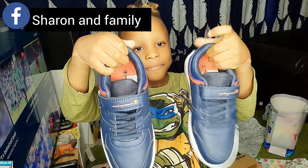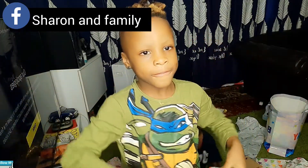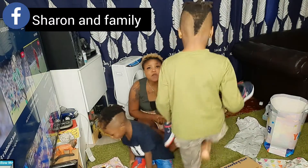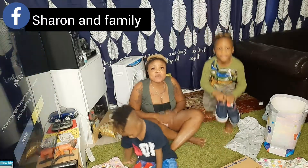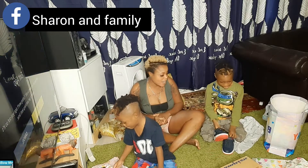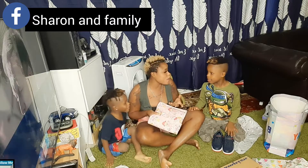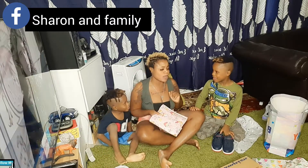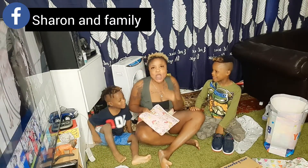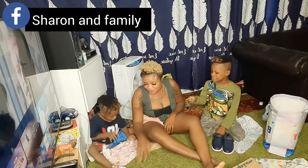Thank you very much, I really appreciate. For those of you that sent birthday gifts for my sons on their birthday, we really appreciate. So let's go to the next birthday gift now. Let's unbox this one — I'll be the one to unbox this one, or do you want to do it yourself? Okay, let's let Diamond do it. Oh yeah Diamond, let's see.